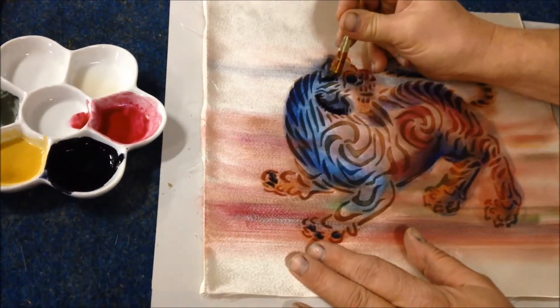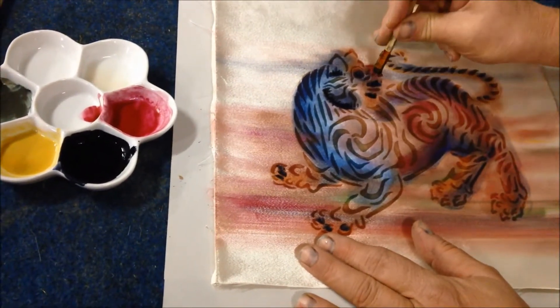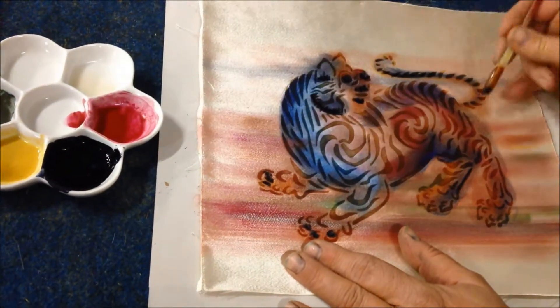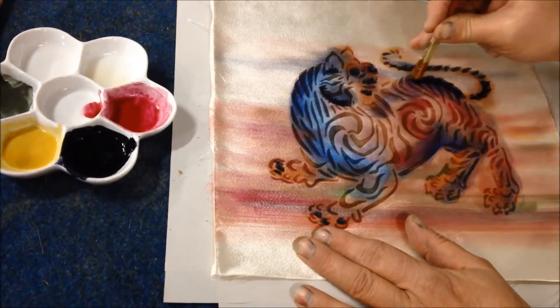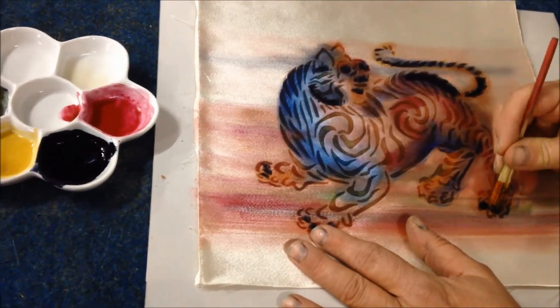but I'm allowing the paste to do its job, and you'll see the effect that it has when it's washed.